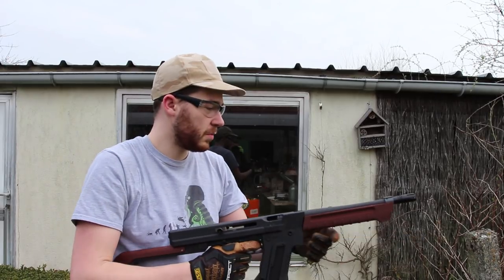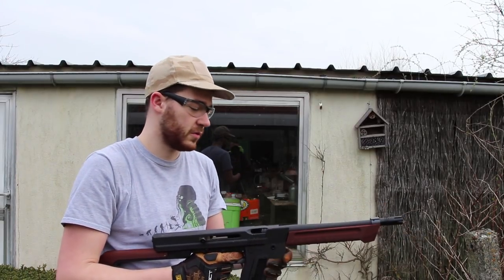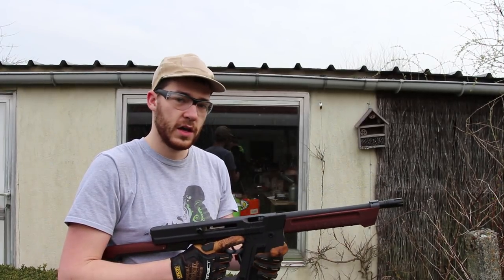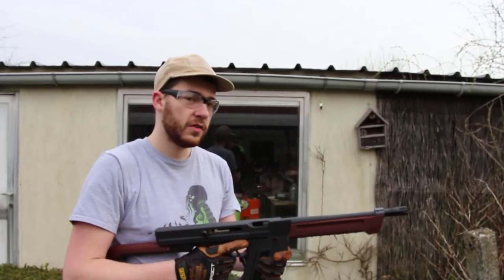The original WE Thompson has a kick similar to this. It's currently running at 120 psi. Here's some additional shooting.